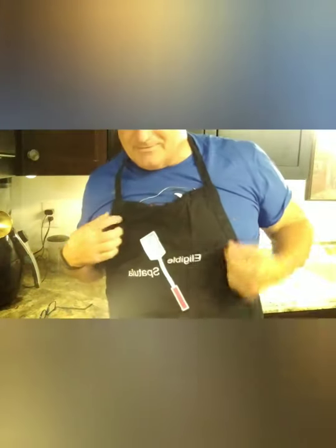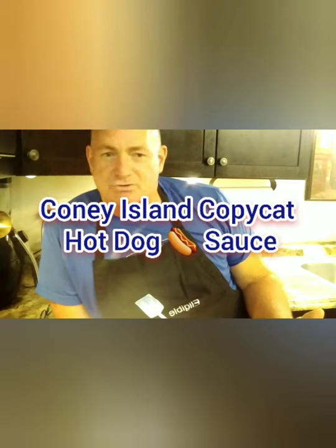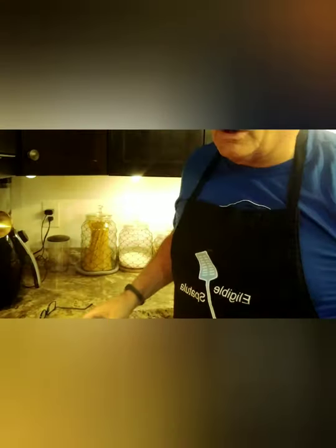Good evening, eligible spatula! For all you single guys, I know you're getting tired of making hot dogs at home and just putting ketchup on. So this is gonna be a basic 101 — we're gonna teach you how to make the Coney Island sauce. Follow with me and you'll be able to elevate those hot dogs you're taking to lunch and serving to your friends.